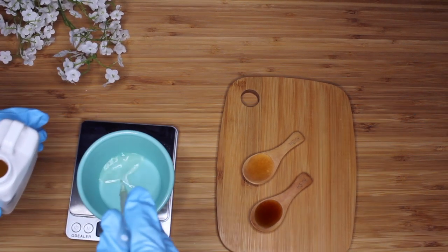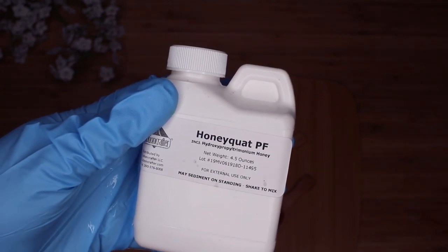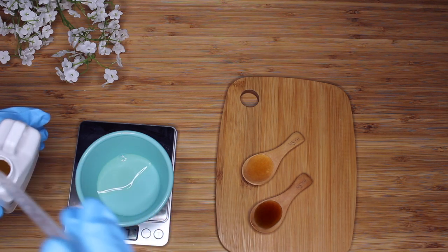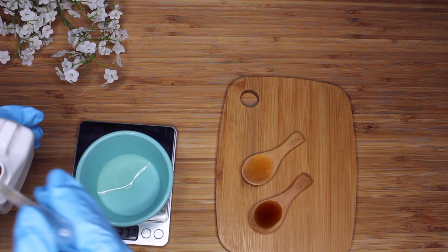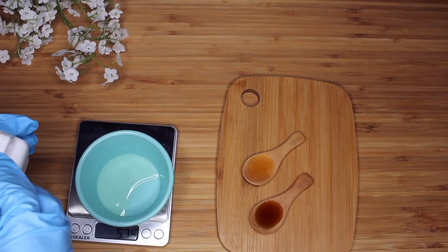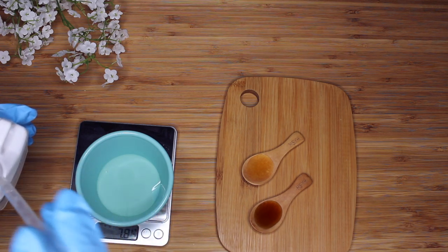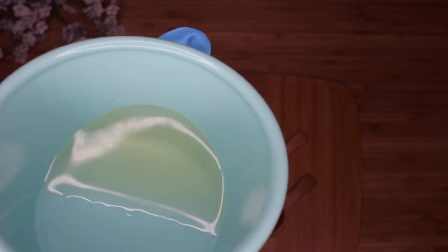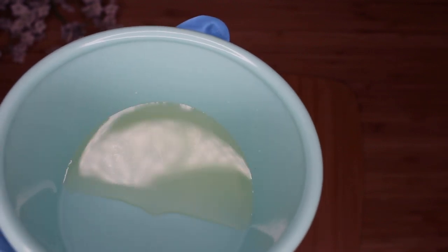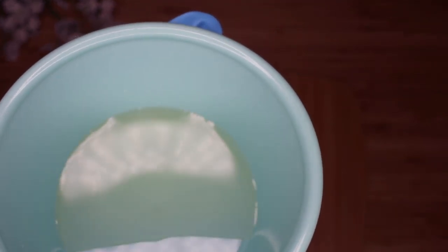So where does the honey come in? It comes in with the Honeyquat PF. They have basically removed the stickiness of the honey and it just leaves the amazing conditioning properties of the ingredient, so you reap the benefits without all the stickiness. This makes it easier to put it in formulations like deep conditioners and leave-in conditioners without having to worry about sticky honey in your hair. You can add honey to a formula without using the Honeyquat, but the Honeyquat is just an alternative if you do not want to deal with it that way. I was very excited to try this out and I definitely will be using it in other formulations.